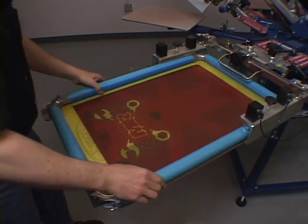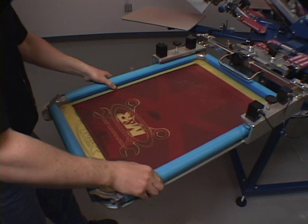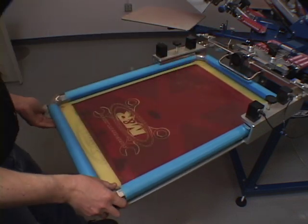M&R's patented Tri-Lock Rapid Registration System is designed to provide quick, accurate registration of screens on M&R manual and automatic presses.